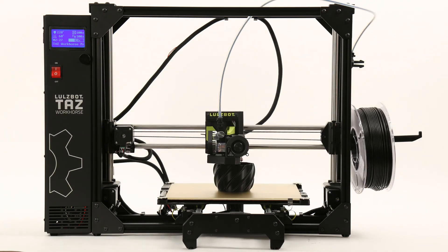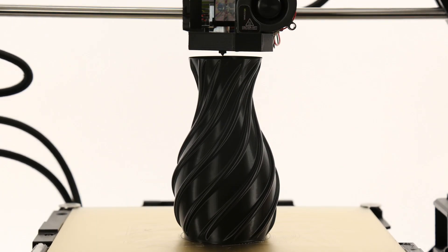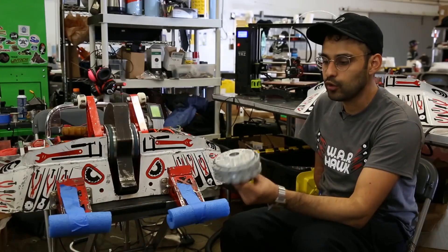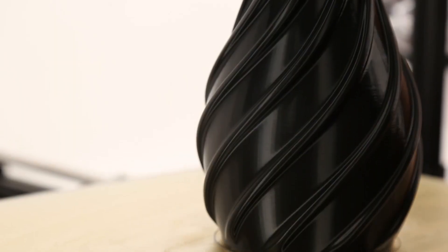The next generation of the award-winning LulzBot Taz 6 is finally here. With over 40,000 LulzBot users around the globe and millions of printing hours, the Taz is renowned for unmatched reliability and exceptional print quality. This legacy continues with the LulzBot Taz Workhorse Edition.